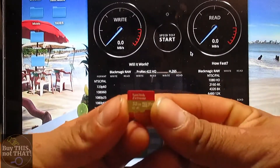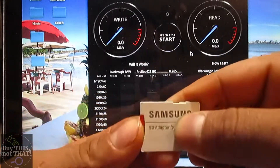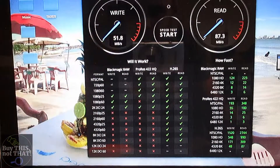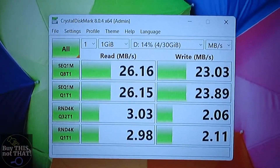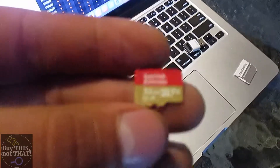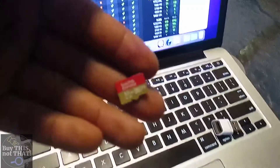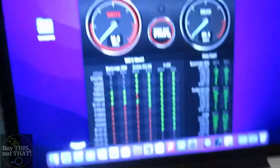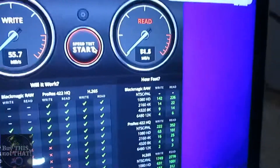Now we're testing the SanDisk Extreme 32GB — this is what I use for my GoPro, so let's see if it's actually useful. Results: 51–52 MB/s write speed and 87 MB/s read speed — pretty good. Out of the HP laptop: 23 MB/s write and 26 MB/s read. Testing it on the MacBook gave a slightly higher write speed of 55 MB/s and about the same read speed, making for a pretty accurate benchmark.